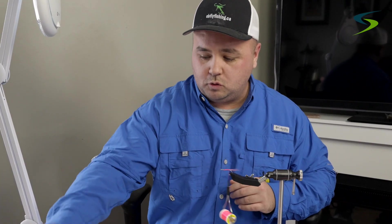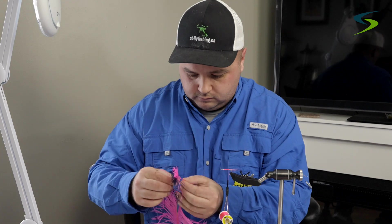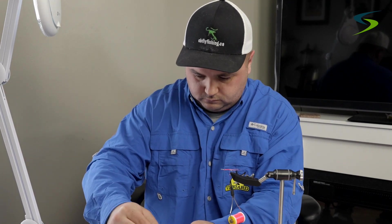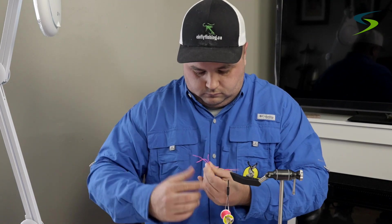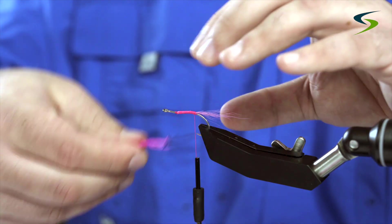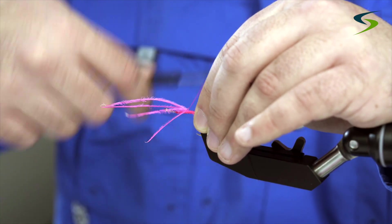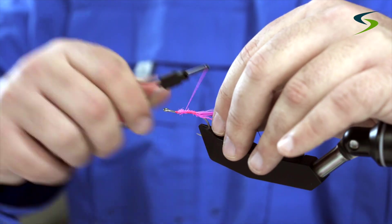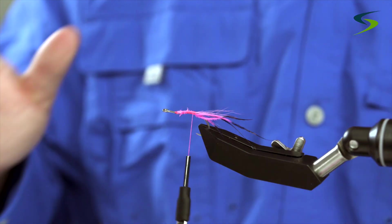I'm going to put some antennae on this fly. I'll use some ostrich herl — it's pink but the tips are dyed black. I'll select about 4 or 5 strands, come underneath the shank of the hook with them and tie them in tight. Then I'll bring the thread back. These ostrich herl antennae give this fly so much movement that the trout get really excited when they see it.